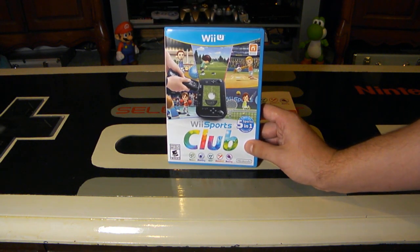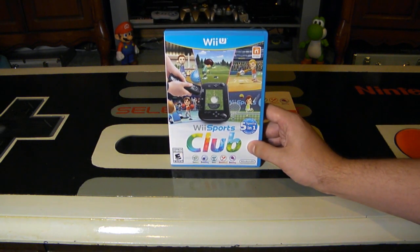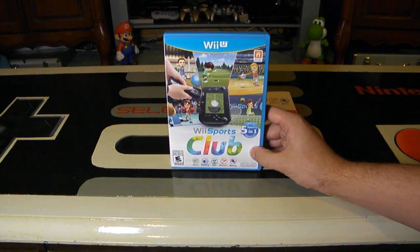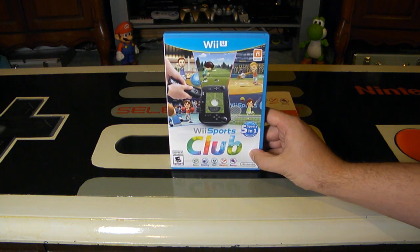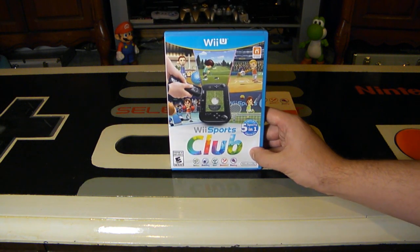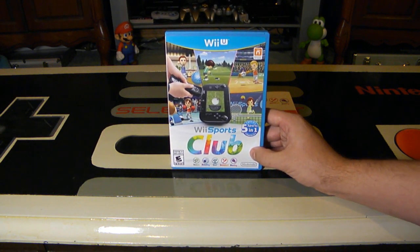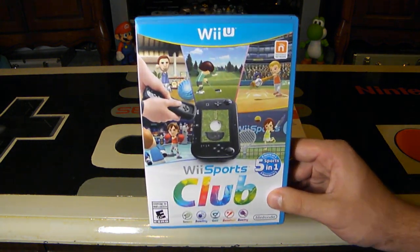Feel free to comment below — are you going to be picking up Wii Sports Club? Definitely try it for free if you have a Wii U console, and maybe you want to buy the disc or download the full version. Feel free to fill that like bucket, follow me on Facebook, Twitter, Google+, and Instagram, and remember as always — go collect them all!